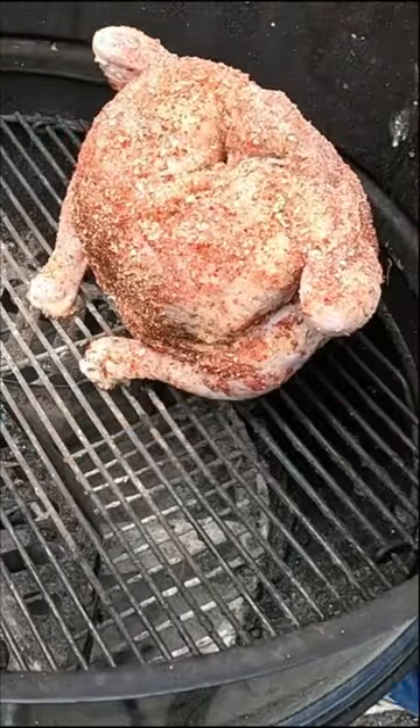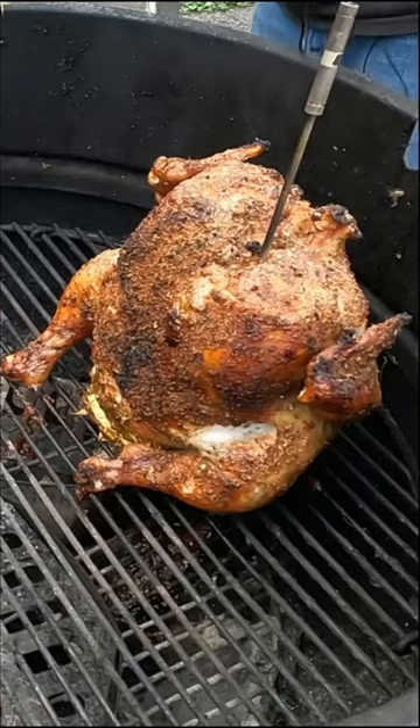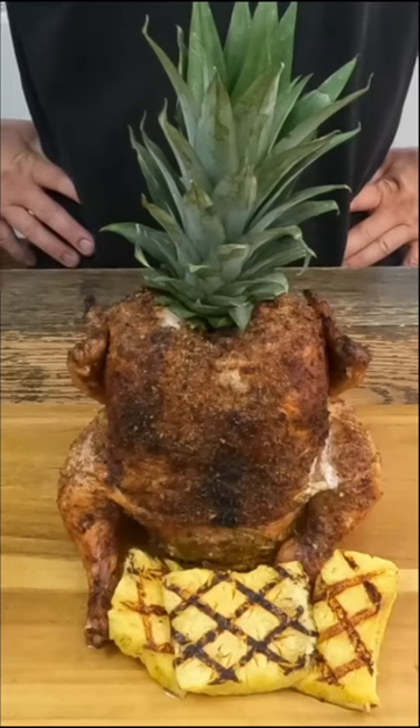Alright, we'll check on this in about an hour. It's time to pull it, let it rest. Well, here it is — the thing looks incredible. It's really good.